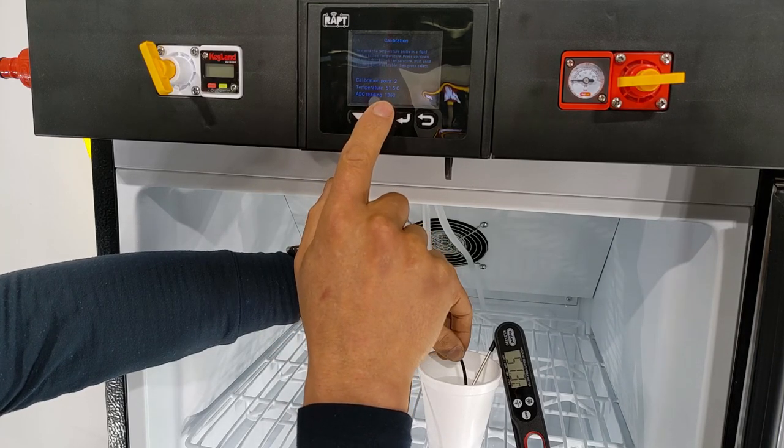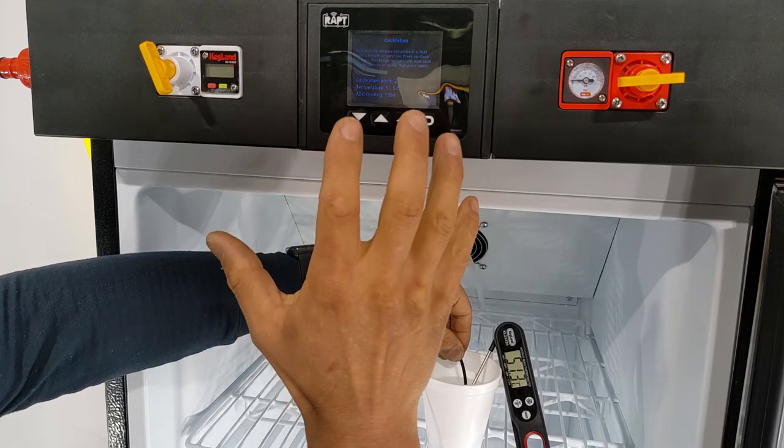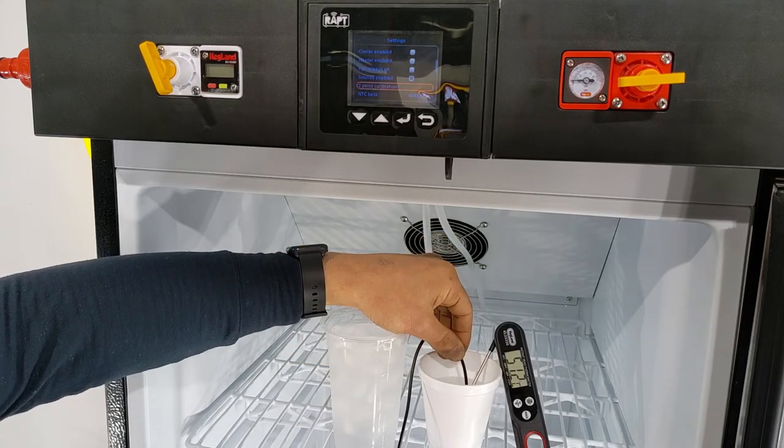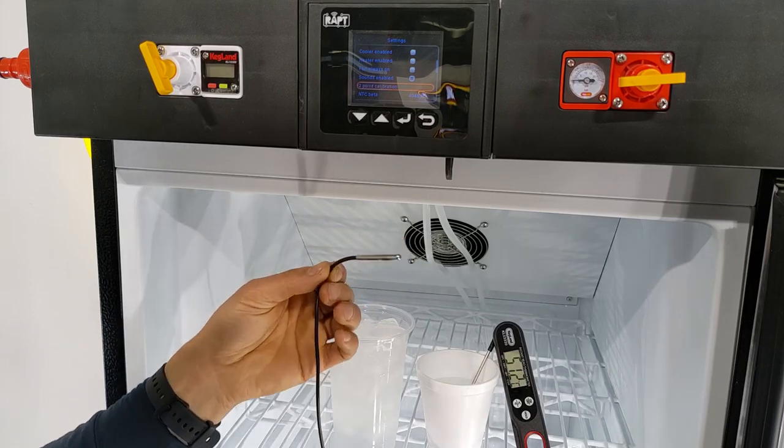Now it's giving me a pretty stable reading of around 1,360 to 1,370. So I'm going to hit the enter button one more time and that calibration process is now complete.